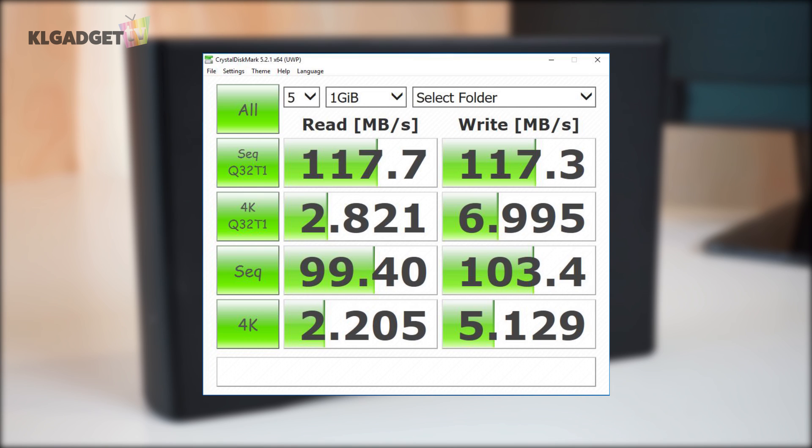We're taking a step further and using the CrystalDiskMark software to test out the Transcend StoreJet. What we're getting here is 120 megabytes per second of read and write speed, which honestly is pretty decent.